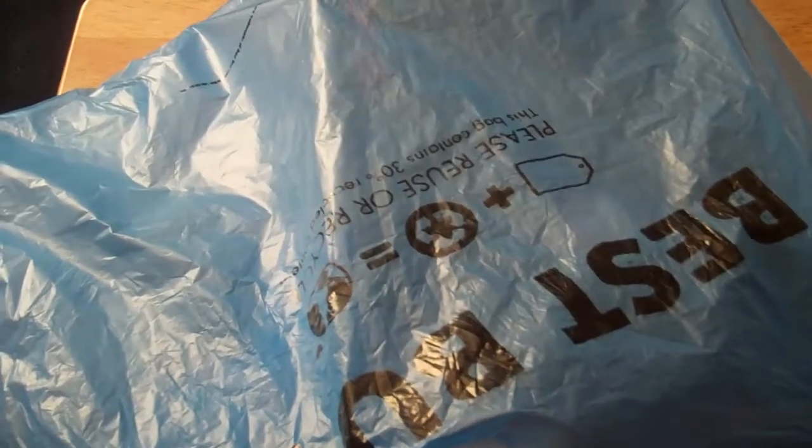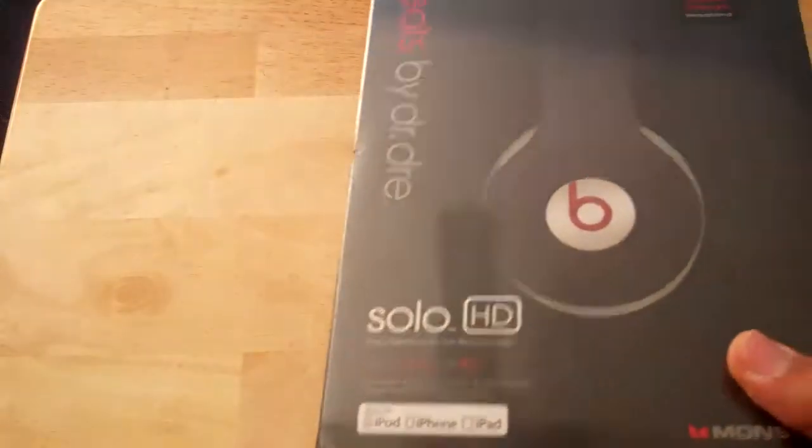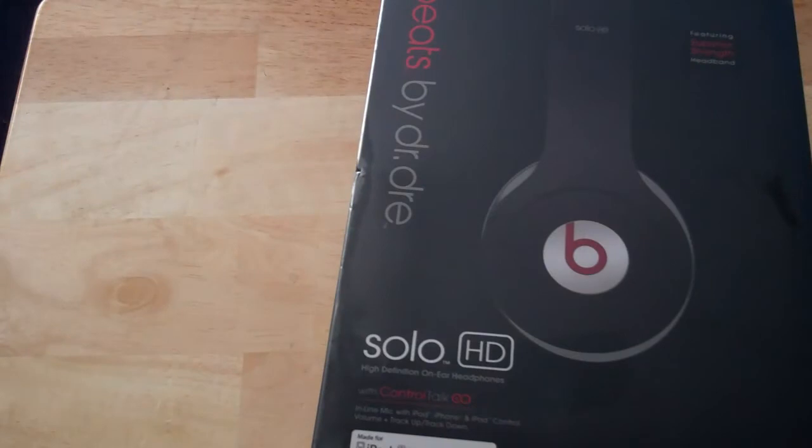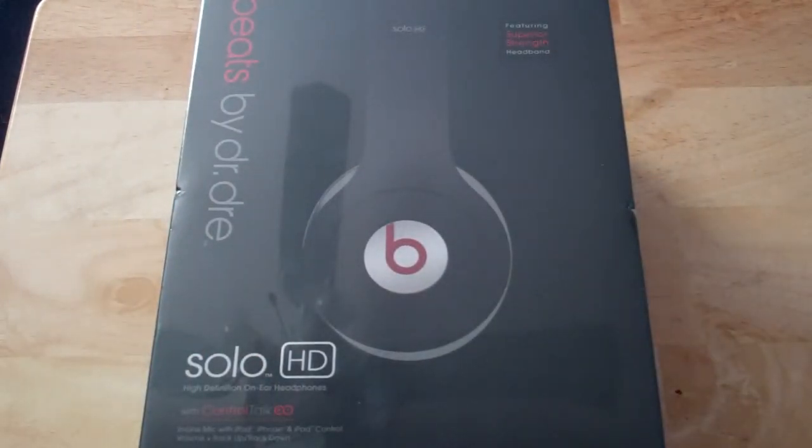What's up YouTube, today I got a sweet unboxing for you guys and by the title you probably already know what this unboxing is — the Beats by Dr. Dre Solo HD. I picked these up at Best Buy today and yeah, it was Black Friday, but they don't have no sales on this.